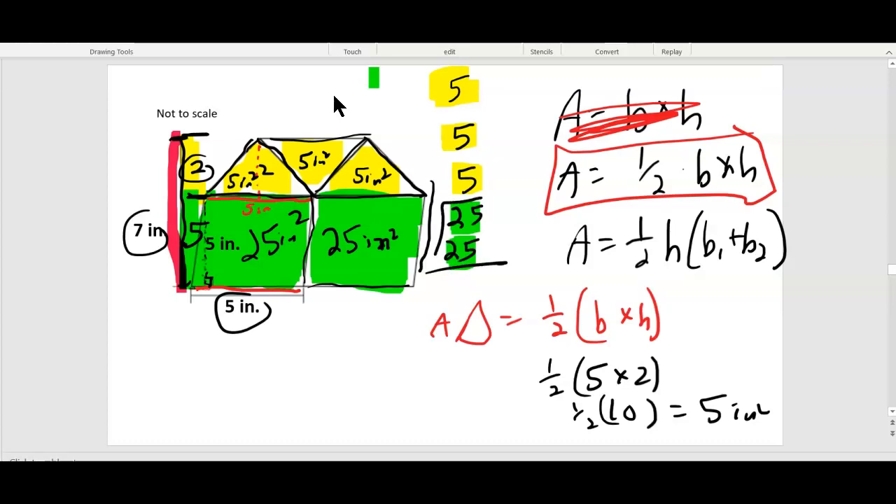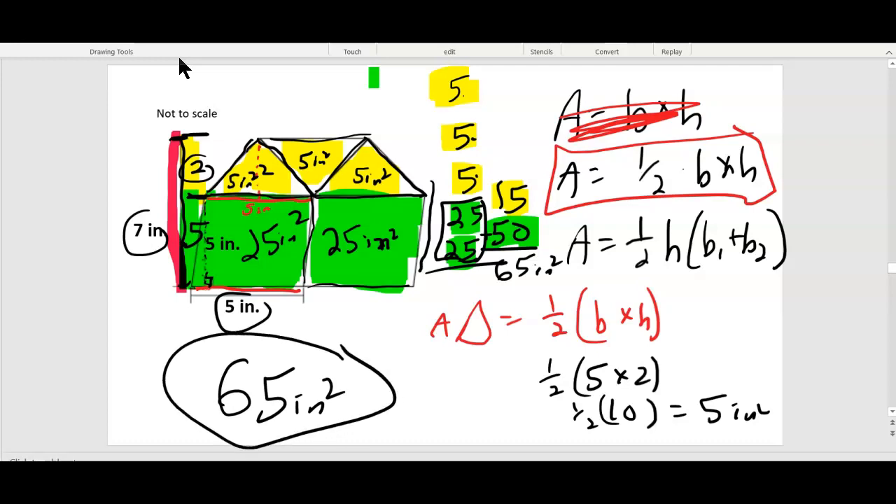I know that twenty-five and twenty-five is fifty. I know that five, ten, fifteen — so all my yellows equal fifteen, all my greens equal fifty. Add those together: sixty-five inches squared is the total for this composite shape.